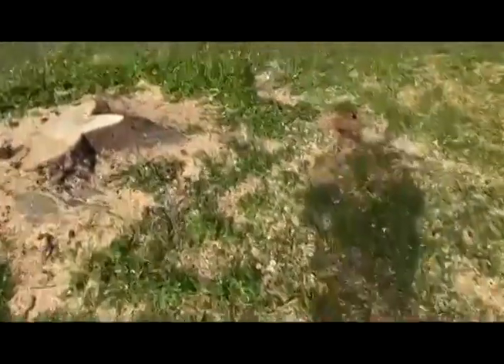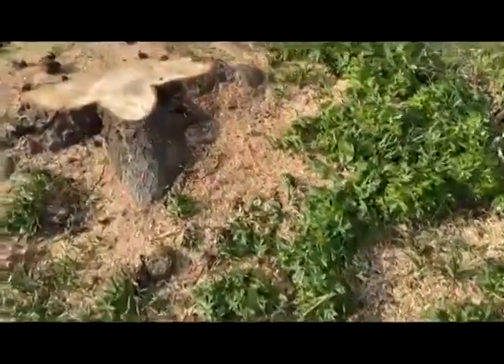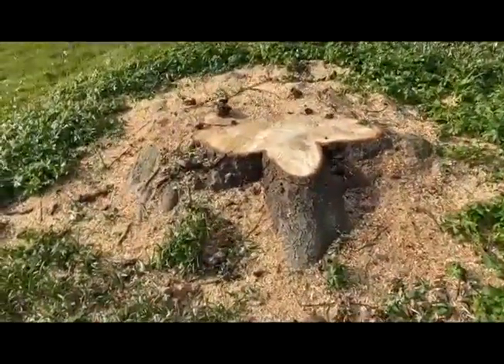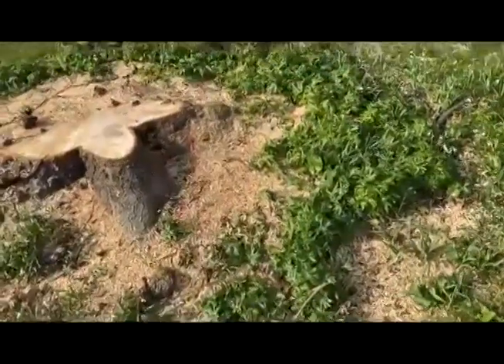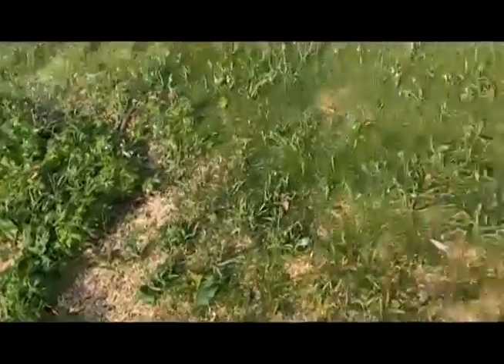Over here we can see the snowdrops didn't get as damaged as I thought they would be — far less damage than expected. There's the stump, which will be stump-ground out, and then we can make a slight mound here. The grass will grow over it and hopefully the snowdrops and other wildflowers we plant in it will just cover the area.